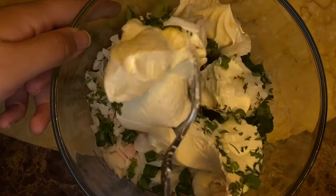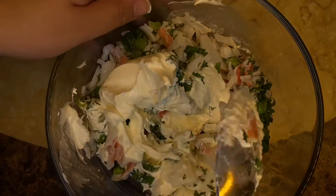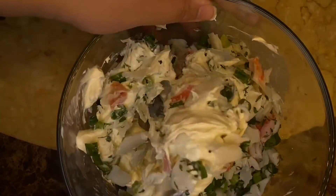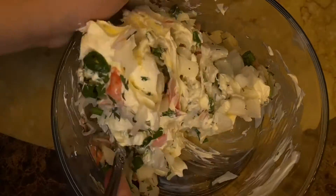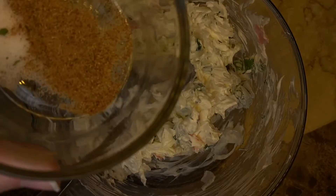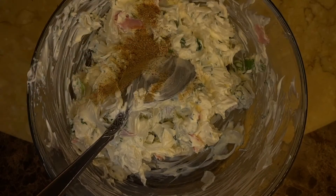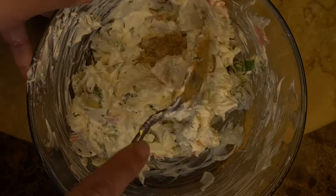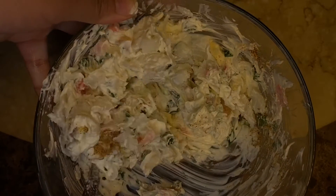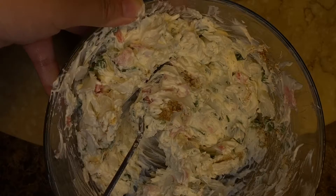Then you just want to mix it up. I also added a little bit of garlic powder and a little bit of salt to give it some more flavor. You can adjust that as necessary — you can taste a little bit of the filling, it'll be okay, as long as the crab isn't raw.